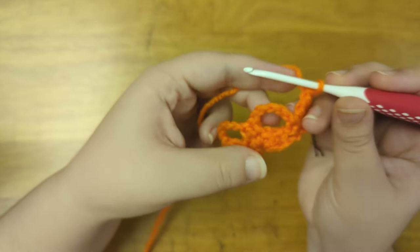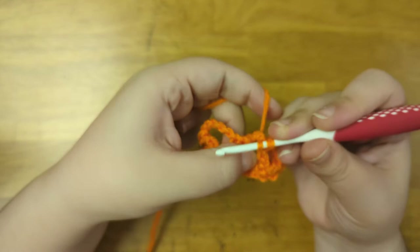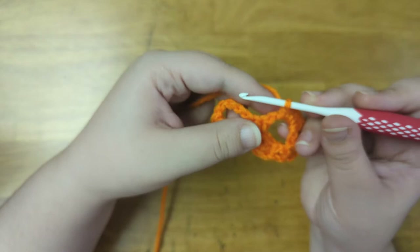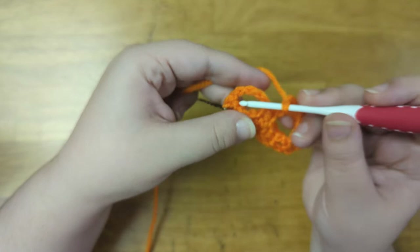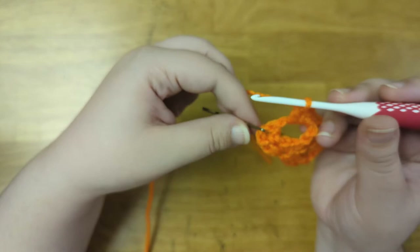Now I'm going to work into the first chain five space. Into that chain I'll double crochet one, and single crochet two. Now to make the nose, I'm going to chain two. Now I'll mirror the same stitches that I did into the other eye, so I'll single crochet two, and then double crochet one. And then treble crochet into the last two stitches of the row.